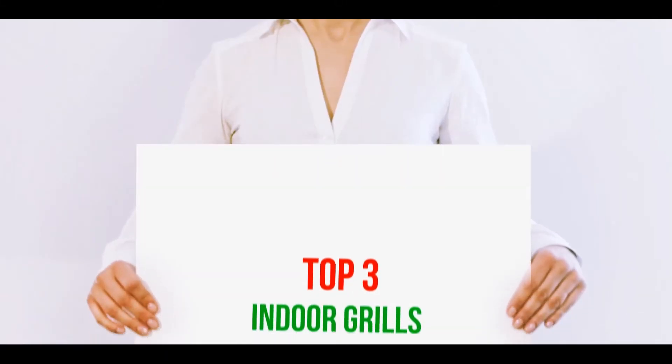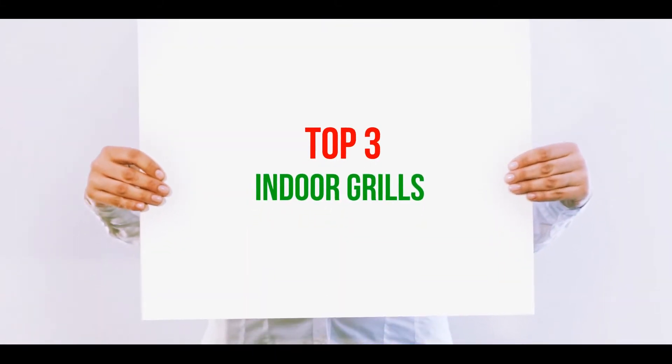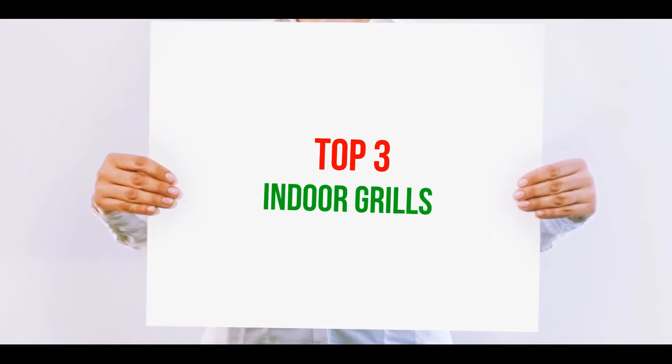Hi guys, welcome back to my channel. In today's video we're going to check out the top three best indoor grills.